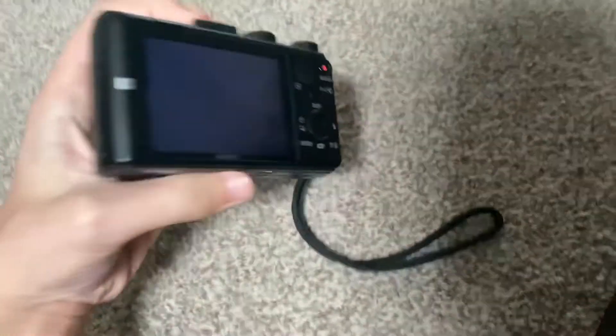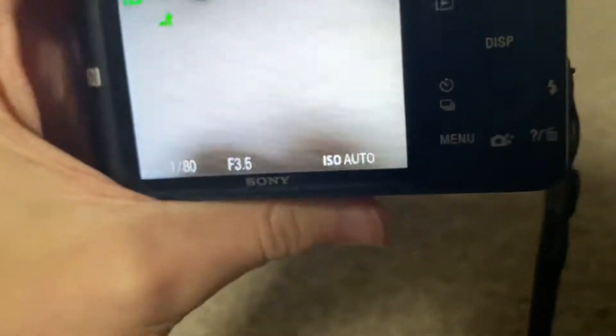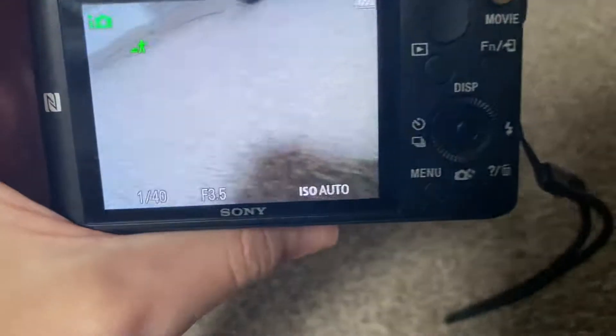But the good news is the camera is fine — it still works just fine. It's a plastic screen, so no worries there. The camera is still usable and fine.